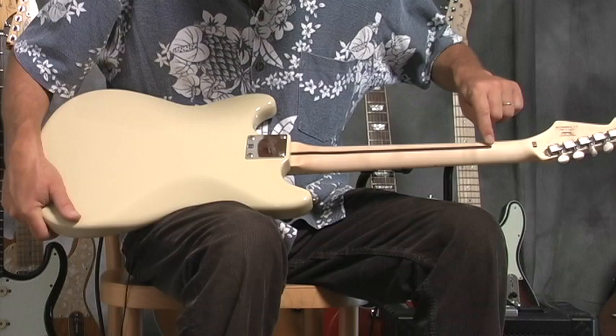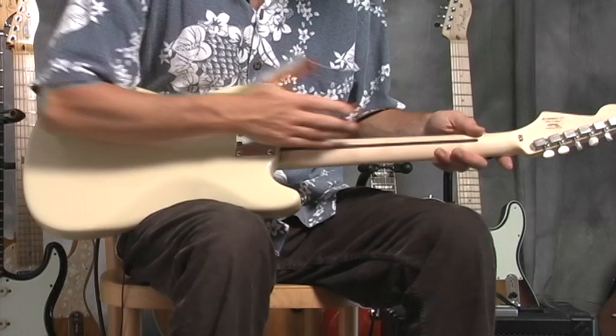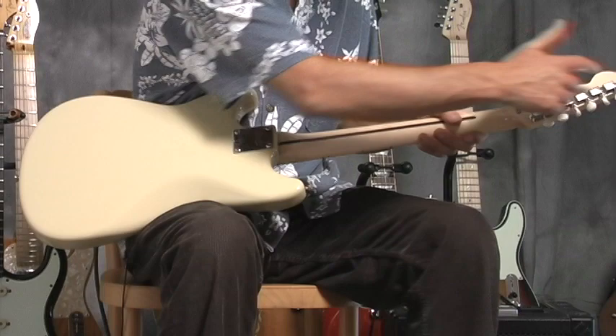This is a maple neck. And this stringer — a redwood stringer, that's what we call them in surfing — that slot was originally where they put the truss rod in, and then they cover it up with that wood. It also strengthens the neck even though they've put a slot in there.